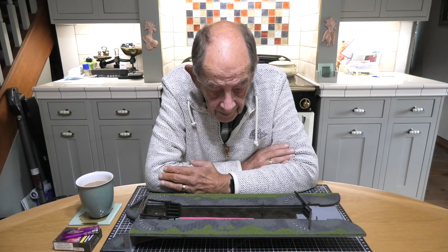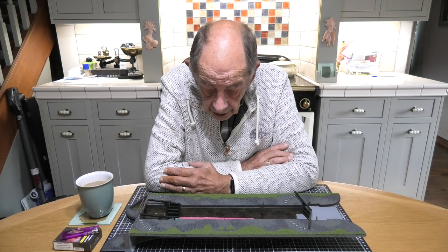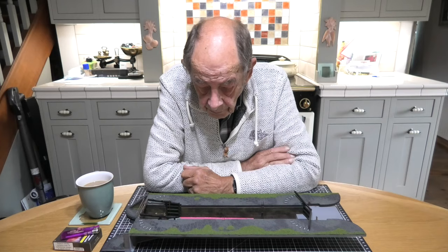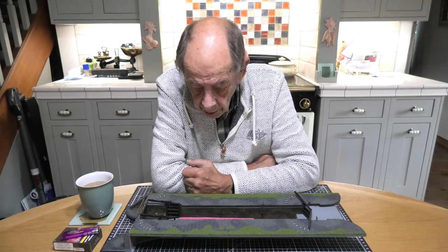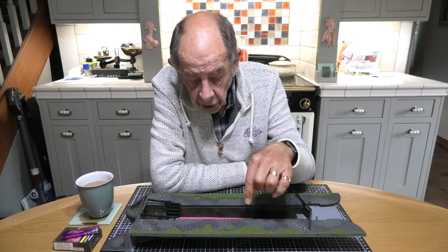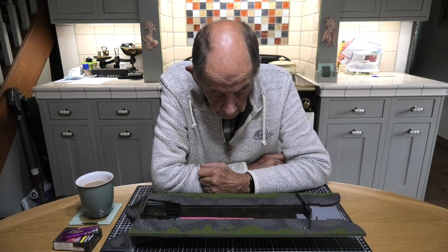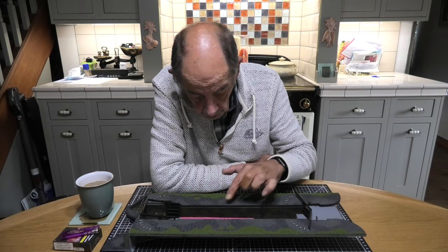Hello everyone and welcome back to lakeside - or rather the kitchen. This should be the last time you see me in the kitchen; the next time you should see me up at lakeside because I've now actually finished the build. The block is pretty much done - I'm waiting from scale model scenery for some mooring bollards which go on here, the little round things you tie your ropes up to when mooring the longboat or barge.